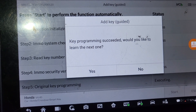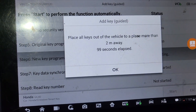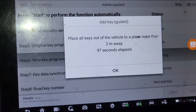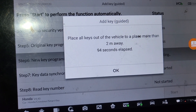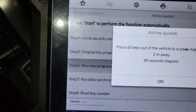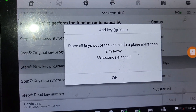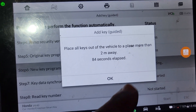Would you like to learn next one? I will say yes. Place all keys out of the vehicle to place more than two. Okay, please hold it — take this one. I don't need any key at all now. Stay there. Okay, like two meters away. Okay, good. So I say okay.